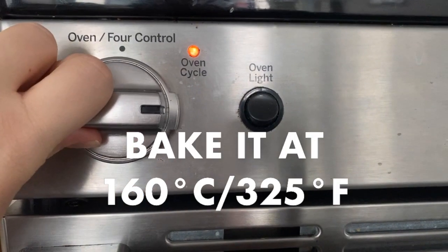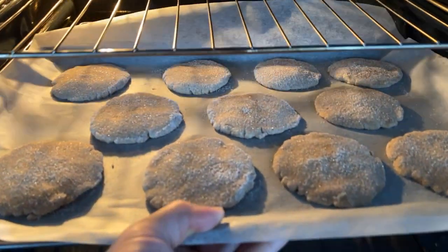Bake it at 325 for 8 minutes. The cookies should still be a little soft when you take them out.